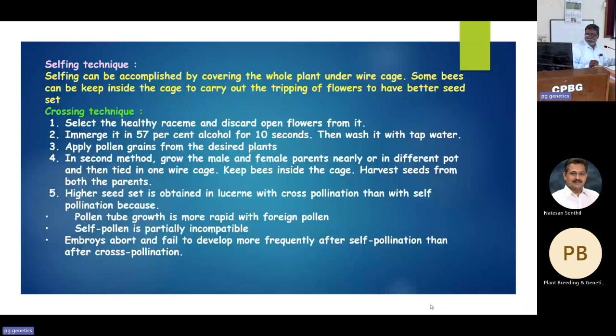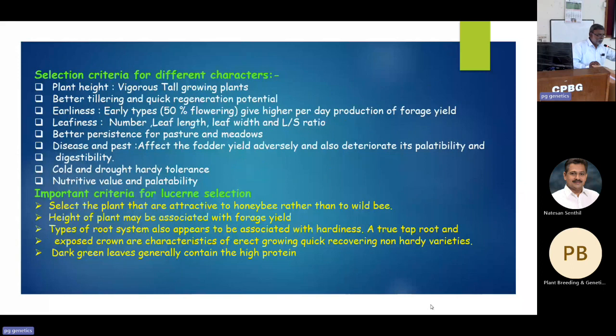I was able to get some good seed set with this technique. I also started studying pollen-pistil interaction, pollen fertility, pollen viability, and self-incompatibility, standardizing all these aspects. Coming to plant selection, what type of plants to select for lucerne is very important. The plant should be of good height and taller growing. Better tillering is also essential, as you need a lot of biomass.